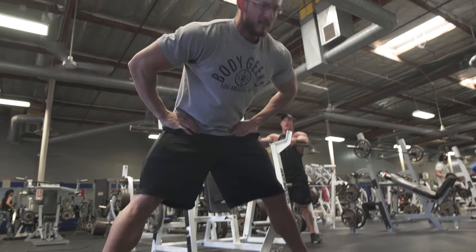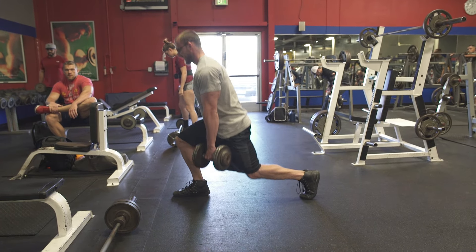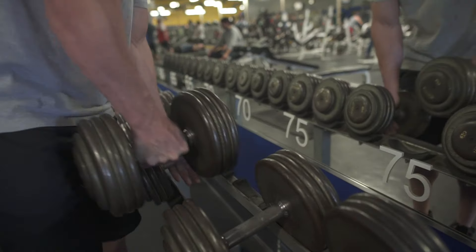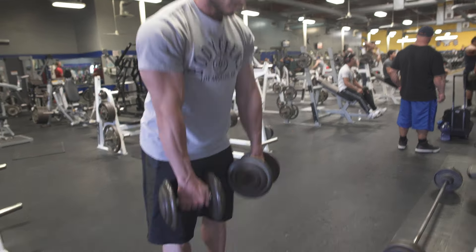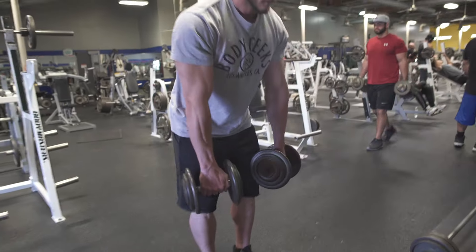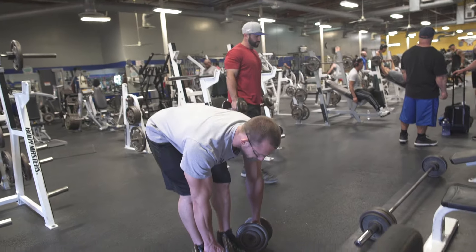I don't like to warm up with cardio or something that burns a lot of energy. I'd rather do it with something similar to the movement I'm going to do. I like to use dumbbells instead of a barbell for the stiff leg deadlift because I can change the angle of my hands — neutral grip, supinate, pronate, whatever. It's more comfortable on the descent and feeling the stretch in my hamstrings. With a barbell I tend to feel a lot more in my lower back and I'm not getting as much work done on the hamstrings and glutes.